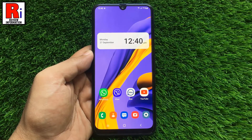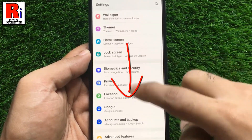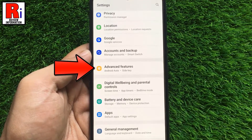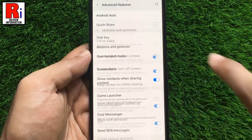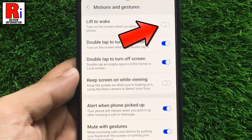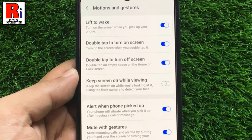To begin, open Settings on your handset, swipe down and find Advanced Features, then tap on it. Go to Motions and Gestures — at the top you will see Lift to Wake. Simply toggle the slider to enable it. That's it. From now on, the display of your device will turn on when you pick up your phone.